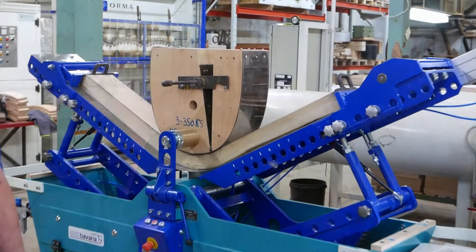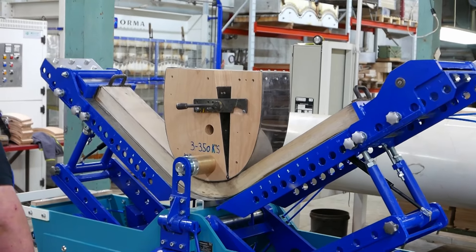Here we will tell you and show you everything about steam bending — the process, the gear, the wood, and whatever else.